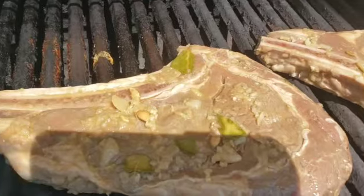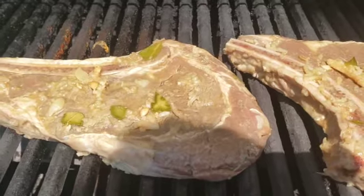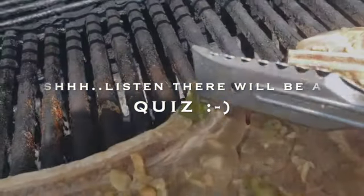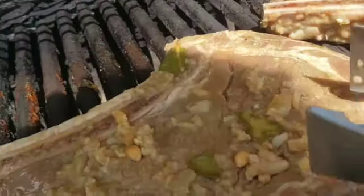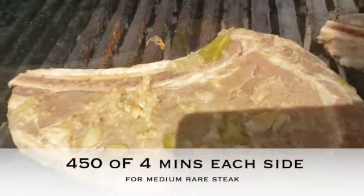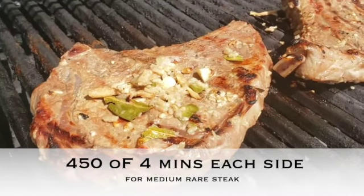That looks so good. So ulitin natin yung mga ingredients natin dito: bay leaf, ginger, garlic, Worcestershire sauce, a little bit of mustard, a little bit of oil if you want, a little bit of salt if you like, lemon or calamansi. Four minutes — another four minutes for this one side here.